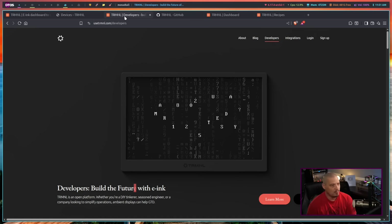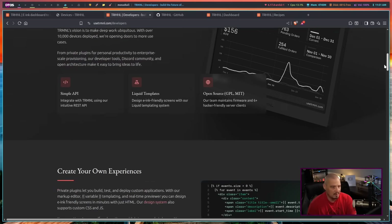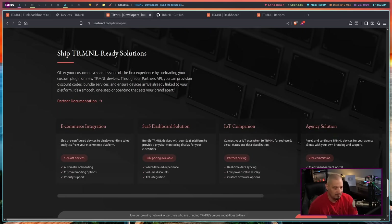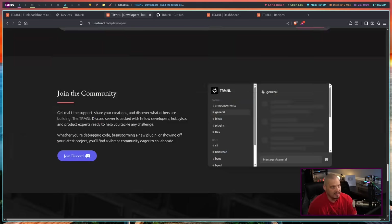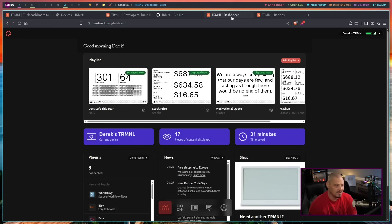I love that. For developers, if you want to create your own custom plugins for the device to display information that there isn't a plugin for, they have documentation on how to do that. Maybe that's something I will eventually get into, but right now I'm just playing around with some of the existing plugins, and there are a bunch.